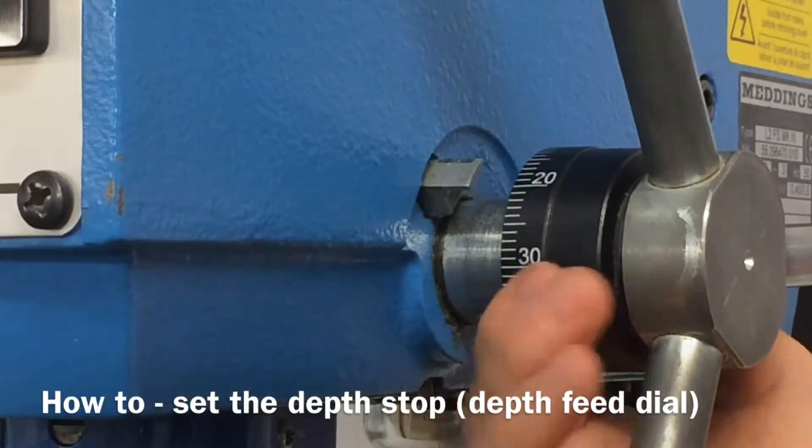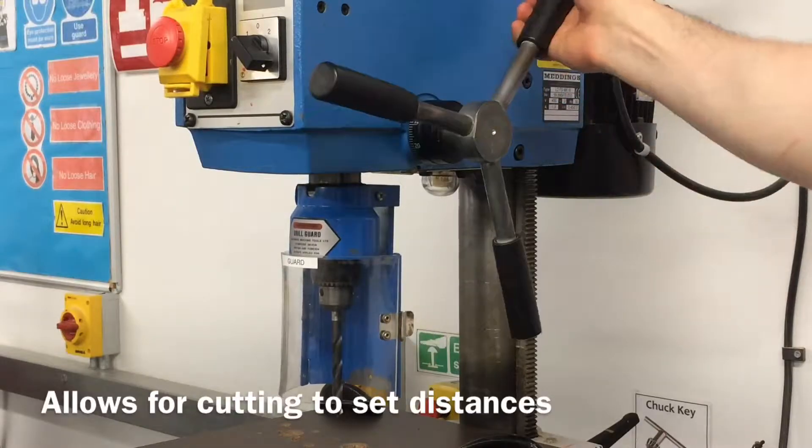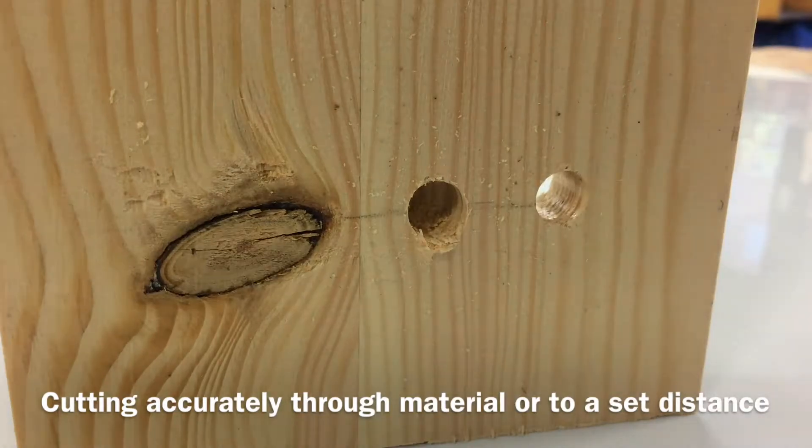This video will show you how to set and adjust the depth stop on a pillar drill. The depth stop allows holes to be cut into material to a certain size or depth.